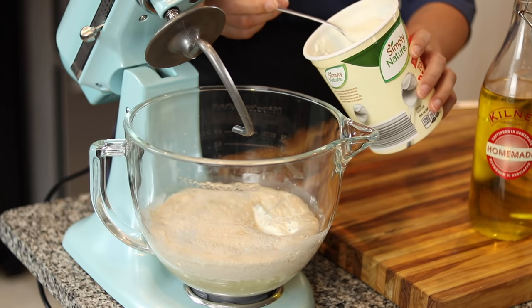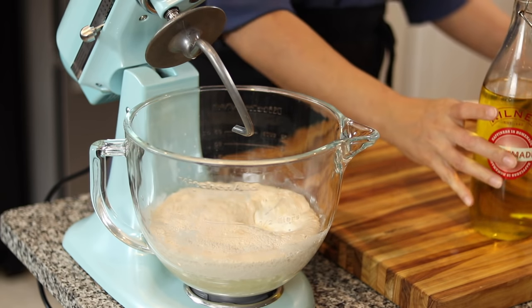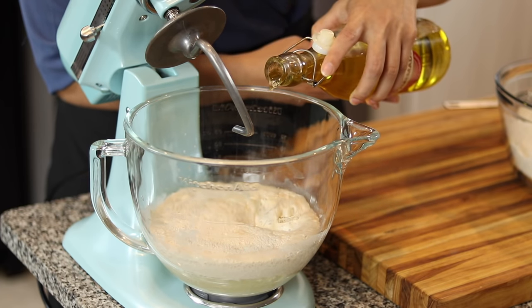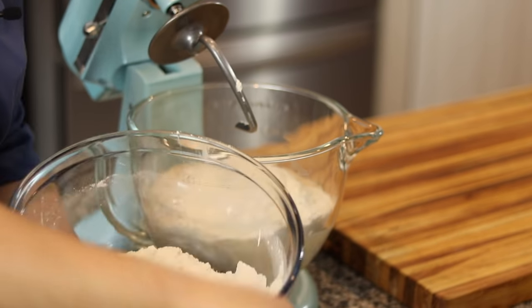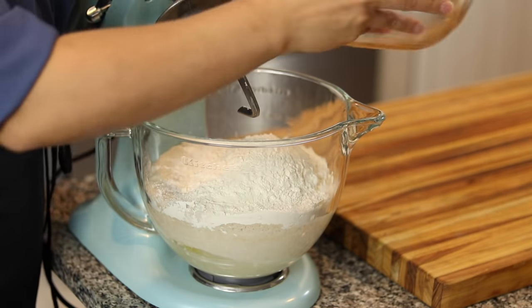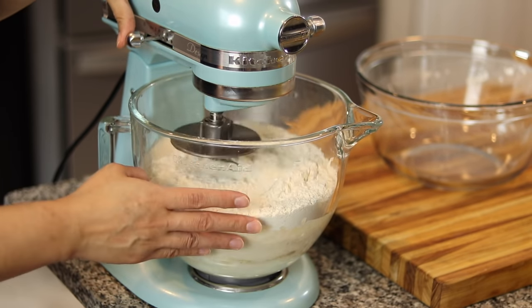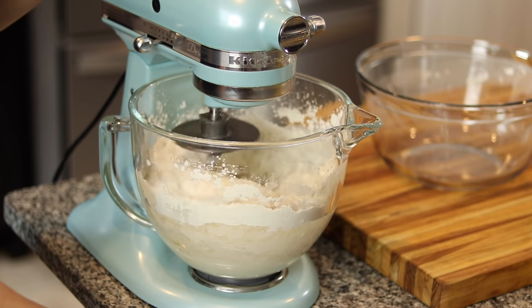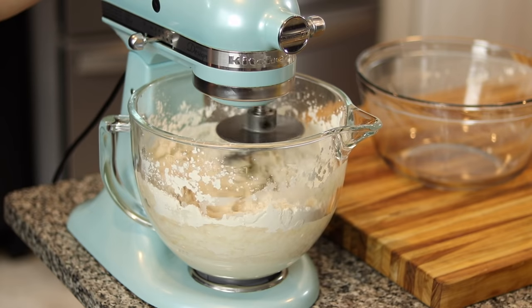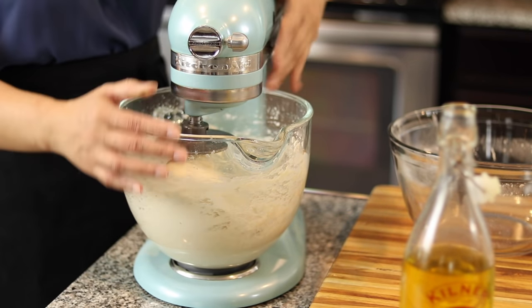Next we're going to add two tablespoons of whole milk plain yogurt and two tablespoons of olive oil. And we're going to add the flour and salt mixture. We're going to let this knead on low speed for eight minutes and then on higher speed for two more minutes, a total of 10 minutes. This is all-purpose flour with two teaspoons of salt. All of the measurements are going to be in the description box.